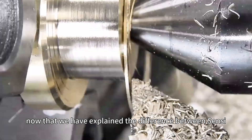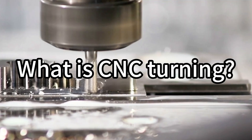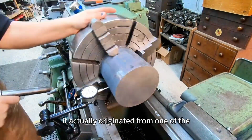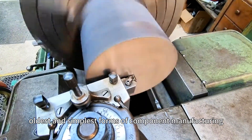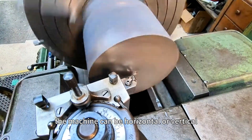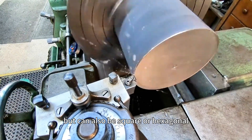What is CNC turning? Although you may think that CNC turning is a relatively new invention, it actually originated from one of the oldest and simplest forms of component manufacturing — the use of lathes. According to the weight and tolerance of the workpiece, the machine can be horizontal or vertical, and the raw materials used are usually circular but can also be square or hexagonal.